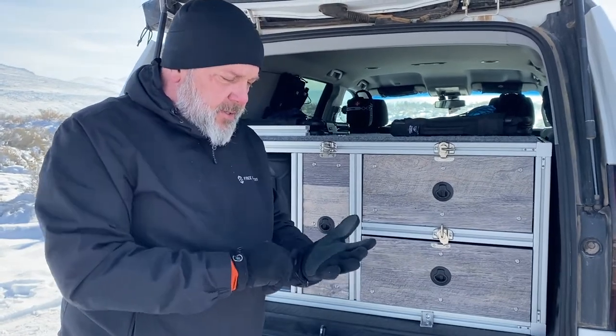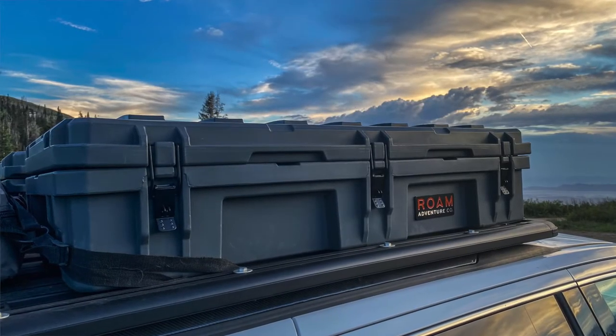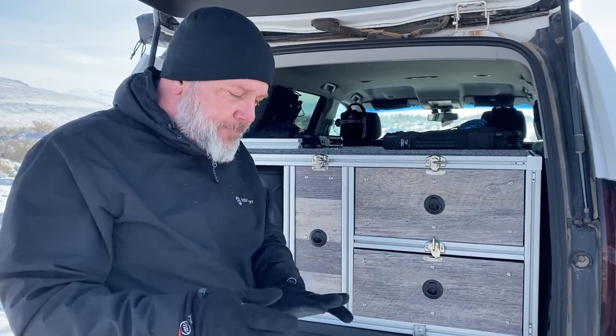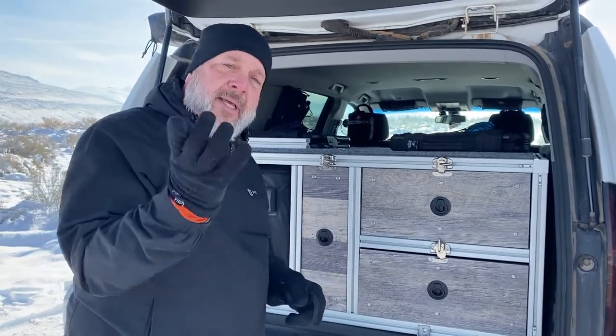On the next episode of Utah ADV, we'll probably get into the Rome Adventure Company 90-liter storage boxes on top of this and how they're arranged for recovery needs and camping storage. Until then, I hope you have a good holiday season however you might be spending that, and I hope to see you out on the trail sometime — flag us down if you see us. Last thing: we're getting so close to 500 subscribers, so it'd be great to have you subscribe and follow along the channel. Thanks for watching.